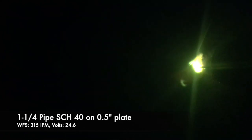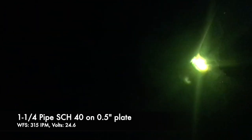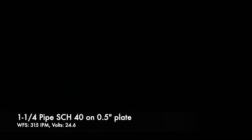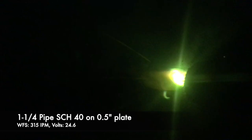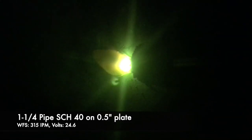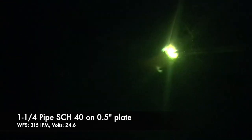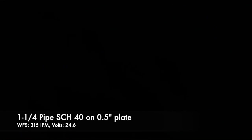I dialed down the weld settings to bring the arc temperature down because you don't want to burn through the pipe wall being that it's 1/8" thick. Another technique you can employ is directing the arc a little more into the half-inch base plate rather than the pipe — allowing some of the puddle to push into the pipe, but really focusing more of the heat and energy into the base plate. This comes down to applying heat relative to material thickness.